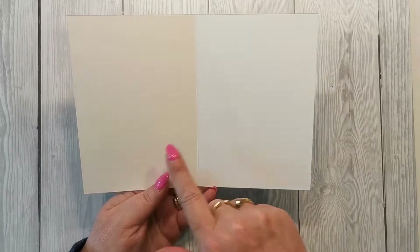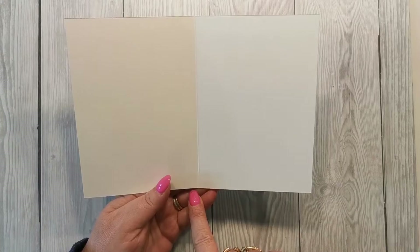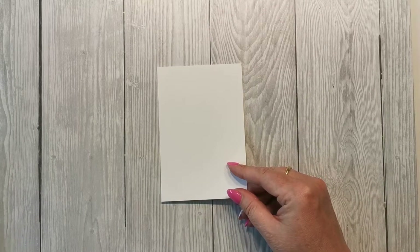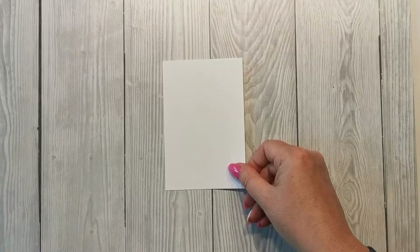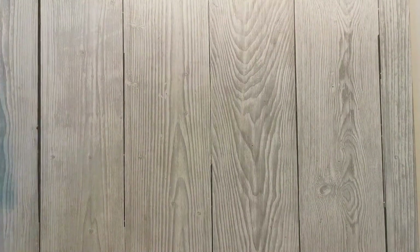The first thing we're going to need is our card base. This is a standard C6 card measuring 21 by 14.85, scored at 10.5 to give us our card base. I then have another piece of basic white which is 9 by 13.35, and a slightly smaller piece which is 8.5 by 12.85 — those are going to mat and layer onto our card front once we're done, so I'll pop those to one side for now.